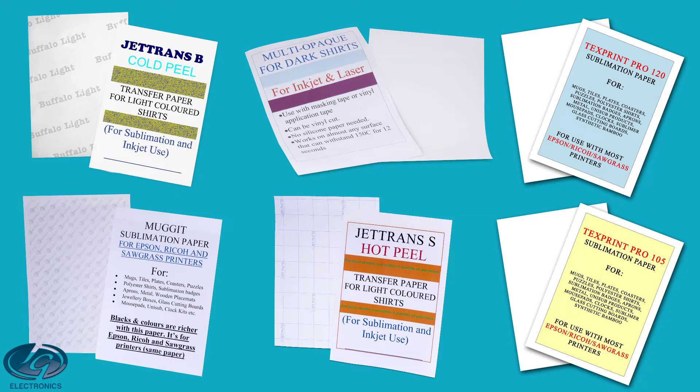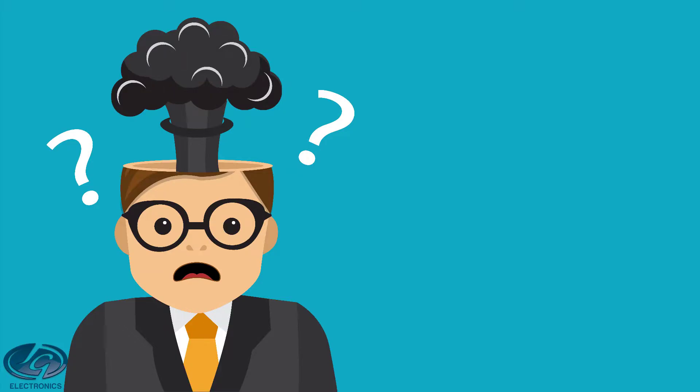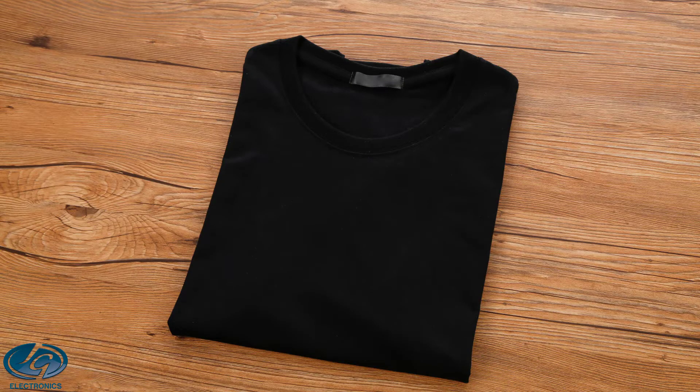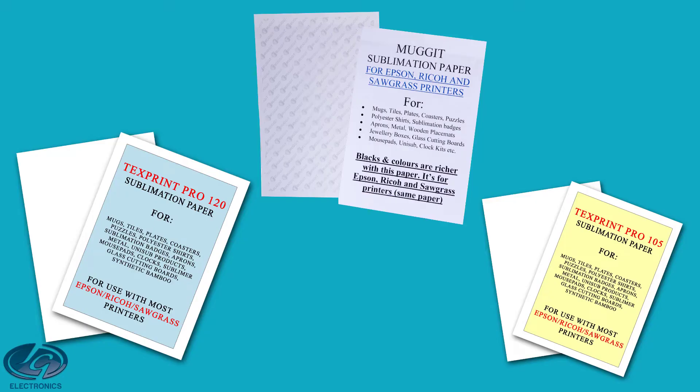In this video I will help you to understand transfer paper for inkjet and sublimation printers better. There are so many options out there and we know exactly how confusing it can be. Questions like these are normally being asked: which paper will give me the best result, which paper do I use, when do I use it, why do I need to use it, on what do I use it. Some papers you use for cotton, others for polyester, some for dark fabric and others for light fabric. After this video everything will make more sense and you will know when to use what. Let's start with sublimation paper.